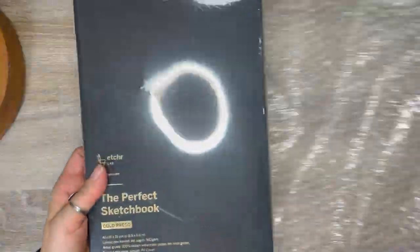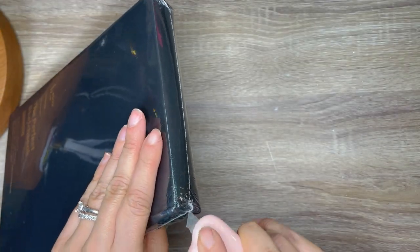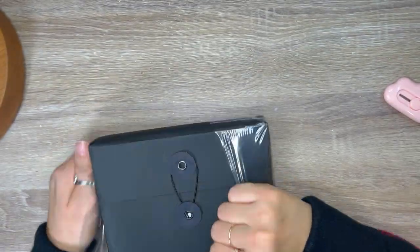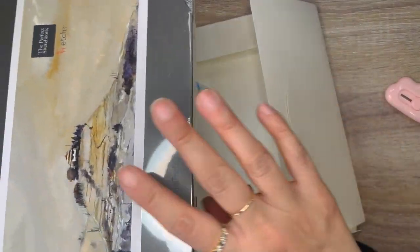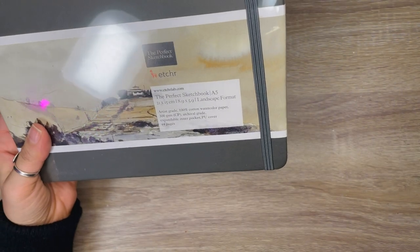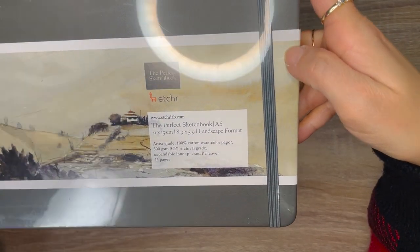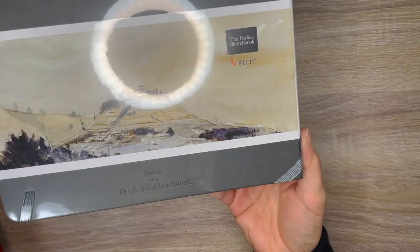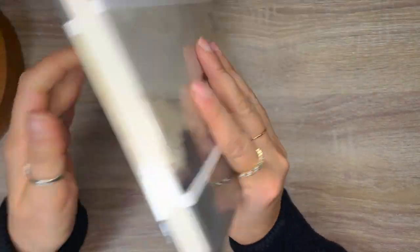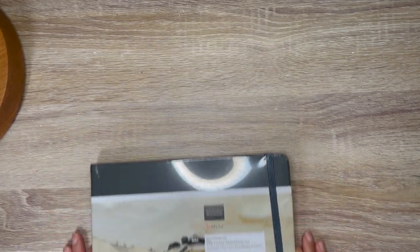If you watched any of my previous hauls, you know how much I love a good sketchbook — and that is what I was filming at the intro. Another sketchbook! This one is from the brand Etcher, which I've purchased a few items from in the past and I really like the company. Their customer service is great, and no, I'm not sponsored. It is described as the perfect sketchbook. Size is 5A, dimensions are 8.9 by 5.9, format is landscape, artist grade, 100% cotton watercolor paper, 300 GSM, 44 pages, archival grade, with an expandable inner pocket. This is my fourth sketchbook from Etcher and I wanted to try this different format and size.